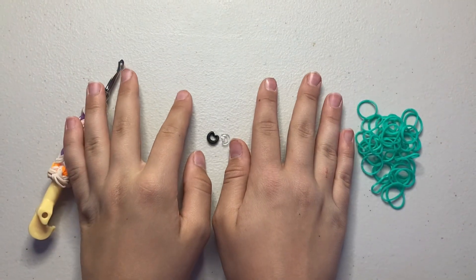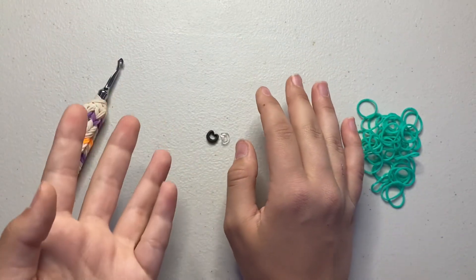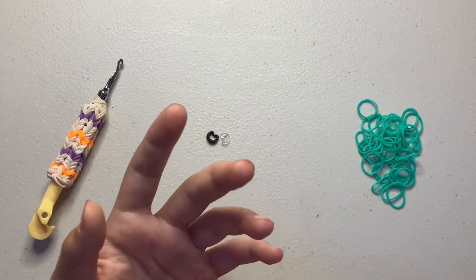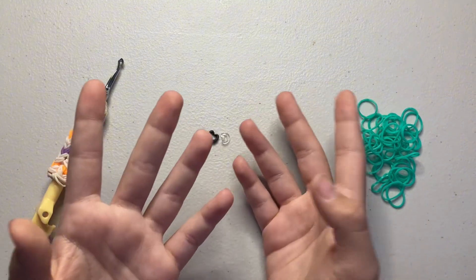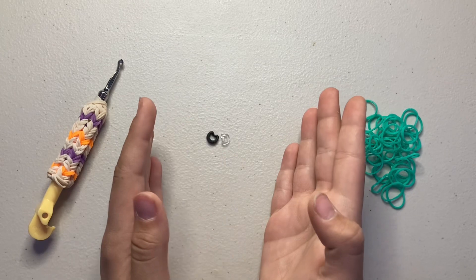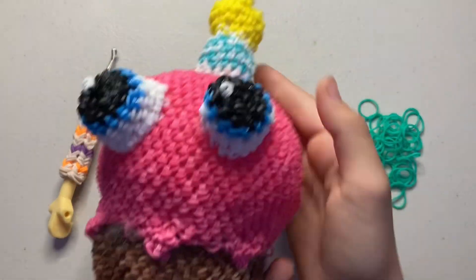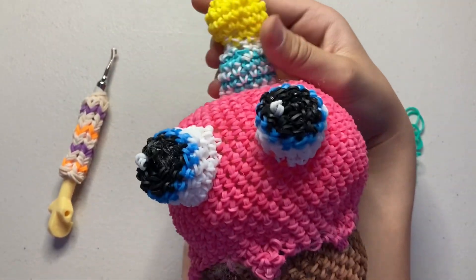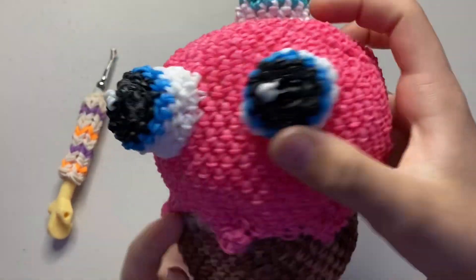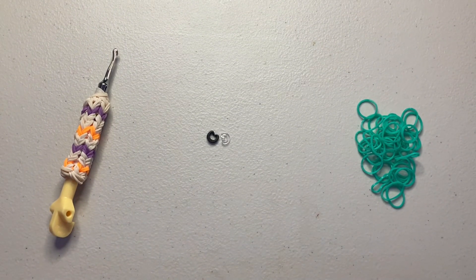Welcome back! In today's video I'm going to show you the basics of loomigurumi — all the different stitches, how to do a magic ring, increases, decreases, and all that stuff. I know there are probably other videos doing this exact same thing, but I wanted to do my own take on it. Once you get the hang of it, it's super easy — I even made my own design of a toy cupcake from FNAF.